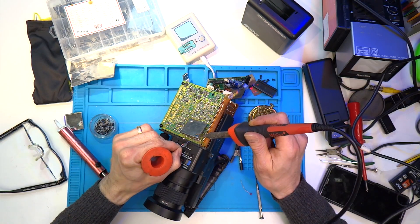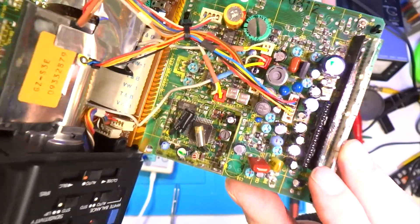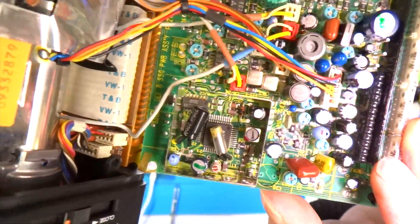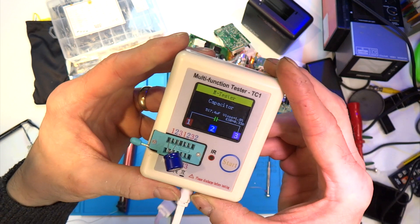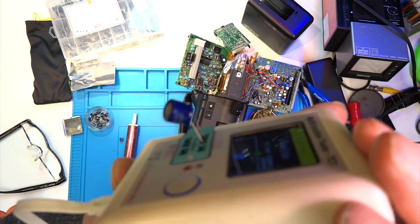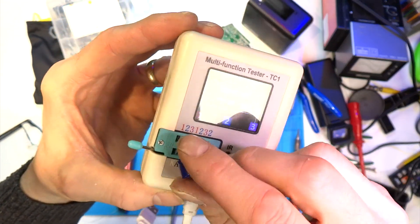Upon closer inspection I noticed another cap was leaking as well — it was quite wet under this one. I'm wondering if some of these capacitors started getting worse as I applied power; they've probably been dormant for 20 years or more. I soldered some legs onto the capacitor so I could test it, and sure enough it wasn't far out of spec — rated 470 µF but coming up at 517 µF. As it's leaking though, I'm still going to swap it out.